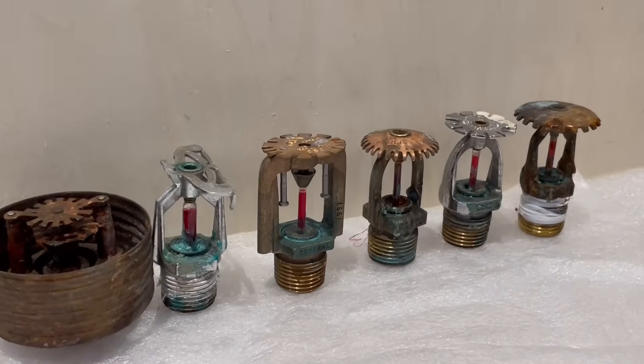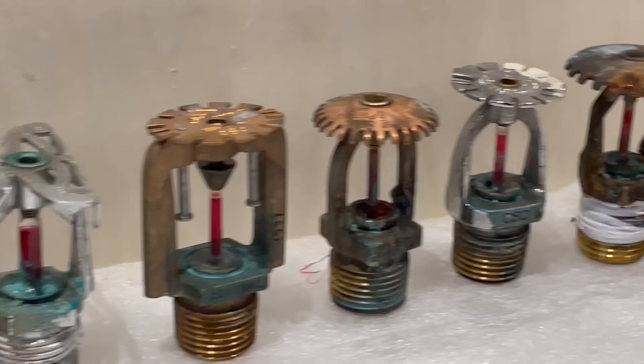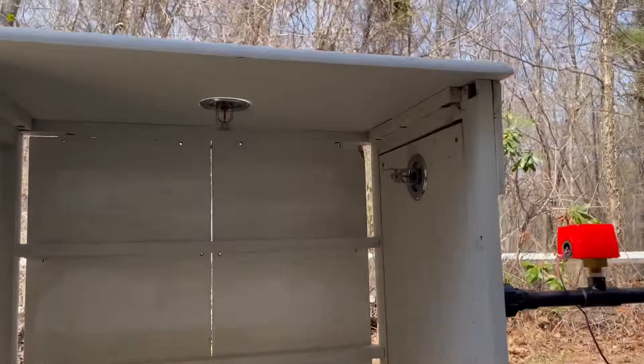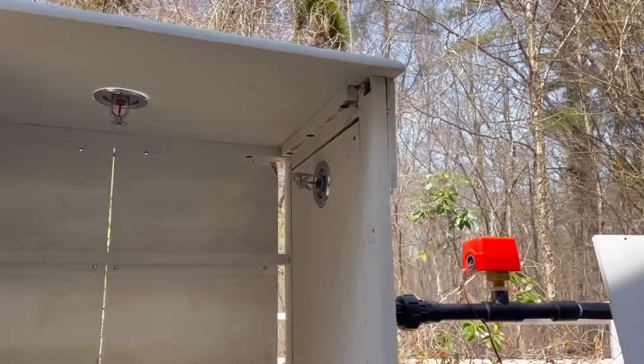Here I have several corroded fire sprinkler heads of varying severity, and these were actually pulled out of real buildings. I'm going to be hooking them up to my demonstration, lighting a fire under them, and seeing if they'll actually open. This is the fire sprinkler demonstration for this year. If you watched my previous videos you might recognize it, but this year it got a fresh coat of paint and I added a flow switch.